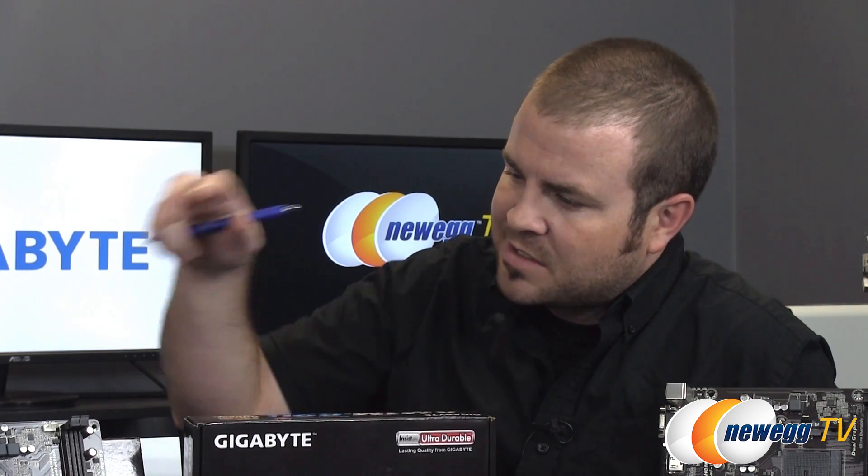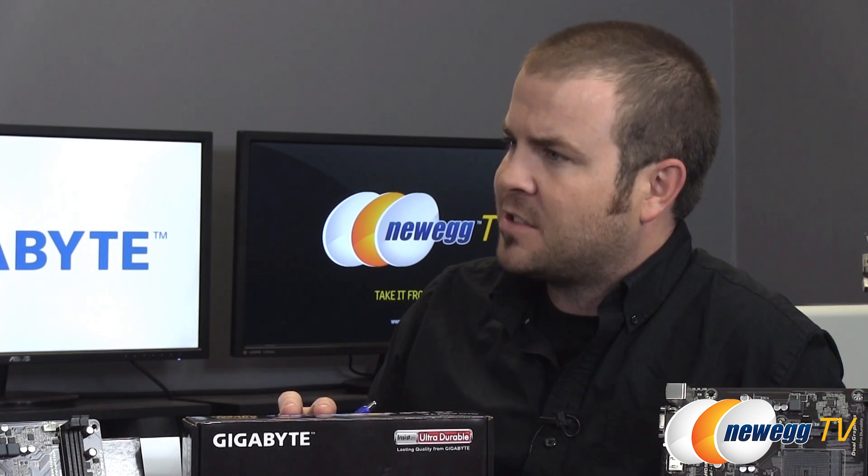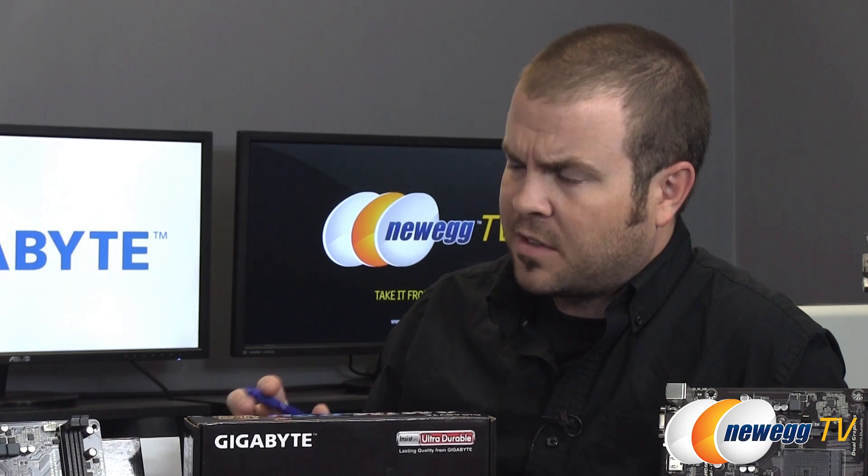Reading AMD's original materials about AM1, this was designed particularly for segments of the world that have lower GDP, where people need an integrated x86 solution with multiple operating system support but at a much lower price point — a much lower point of entry. Let's talk more specifically about this board here, the AM1M-S2H, and what Gigabyte has done to differentiate it.